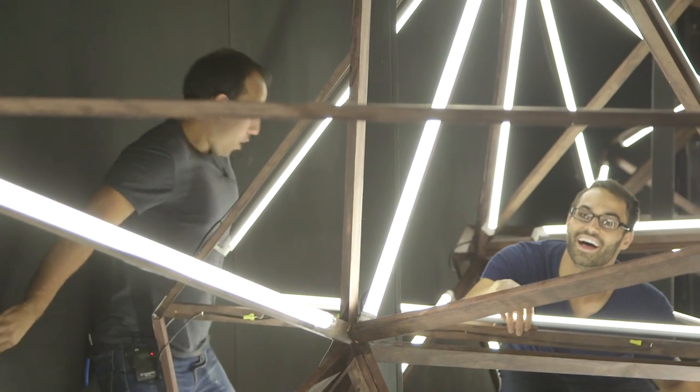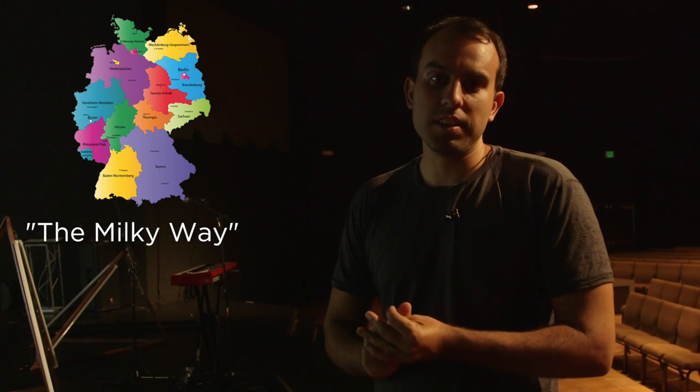Let's talk stage design. For our most recent stage design, we decided to pull inspiration from art. This was an installation in Germany, and it's called the Milky Way. I don't remember the artist's name.